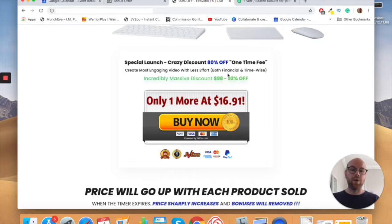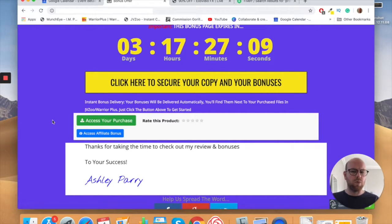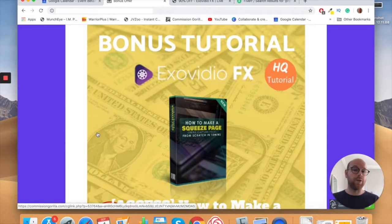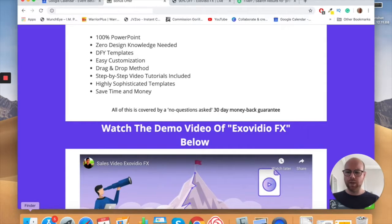Click the link in the description, come through to my bonus page, click one of the yellow buttons, and purchase on the sales page. The promotion is on JVZoo or Warrior Plus — go to the right-hand corner, click your username, find the purchases tab, and find Exo Video FX. From there you can download all the templates and tutorials, and also click the blue button to access all my bonuses free with your purchase.